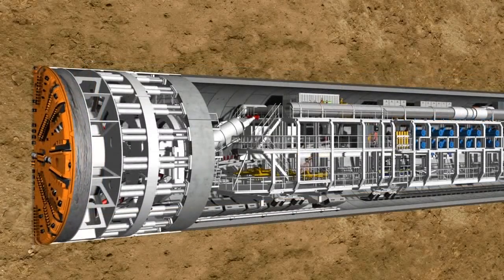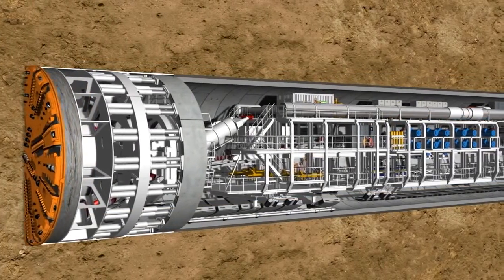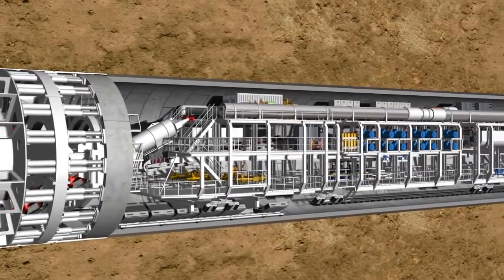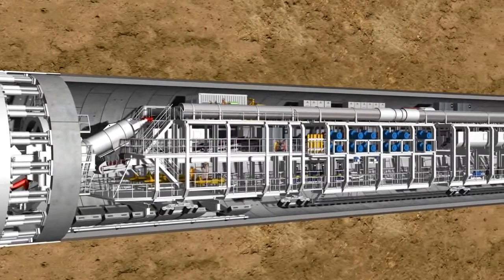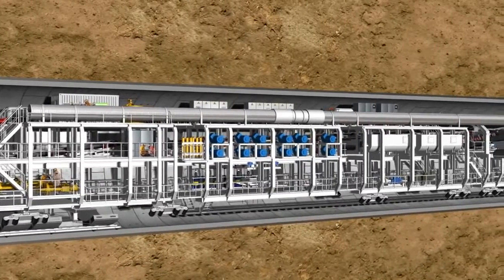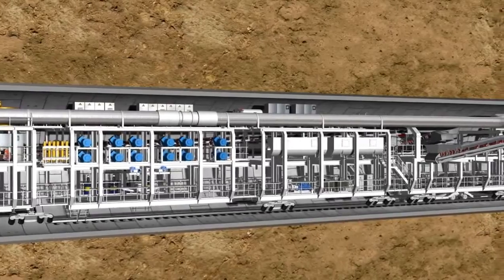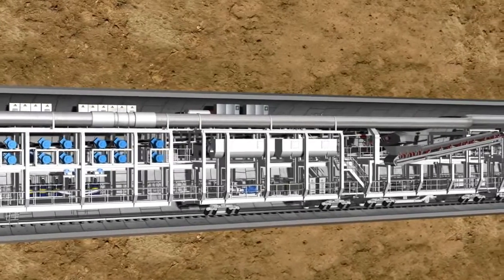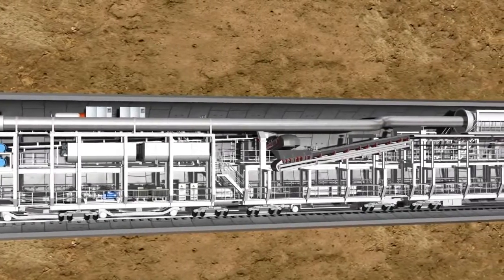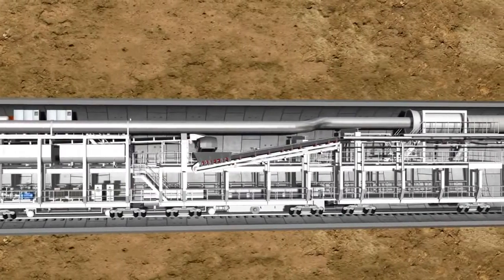Complex logistic solutions are required to deal with such quantities of material. The 83-meter-long backup of the S442 tunnel boring machine accommodates all the facilities required. With each advance movement of the shield skin, the backup is pulled behind on wheelhouses which brace against the tunnel wall. Among other things, the steel structure accommodates hydraulic power units, pumps, switch cabinets, ventilation systems, laser instrumentation and storage containers for soil containers.